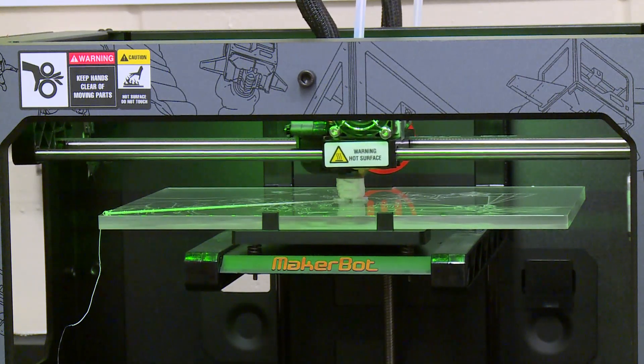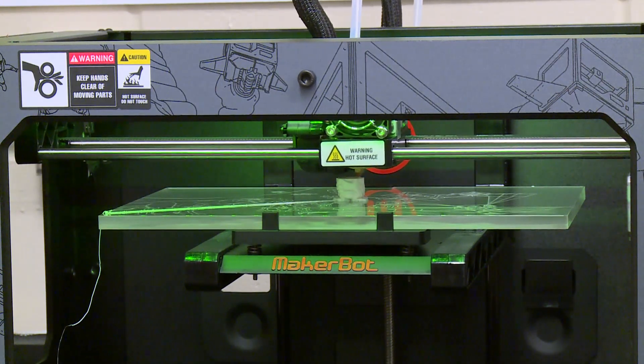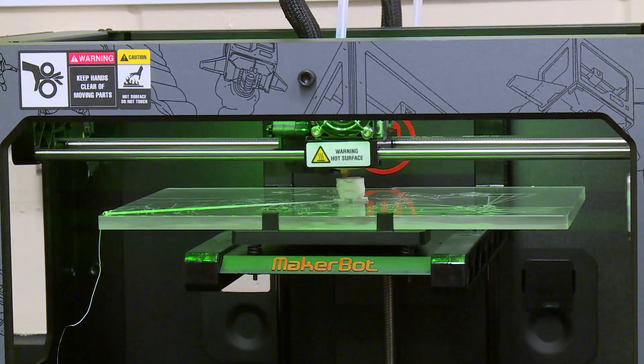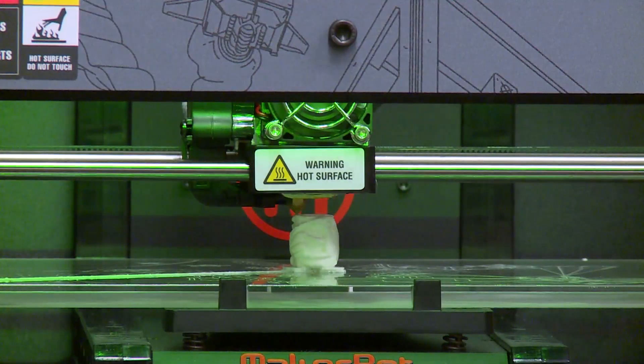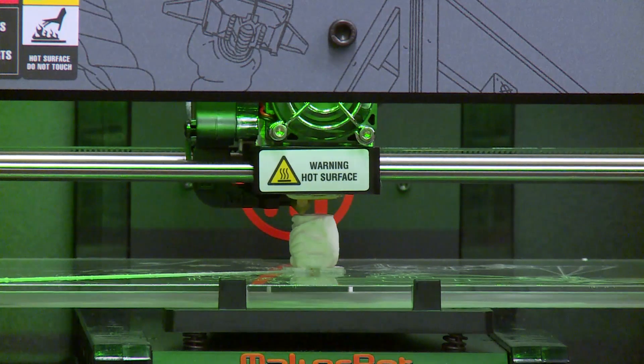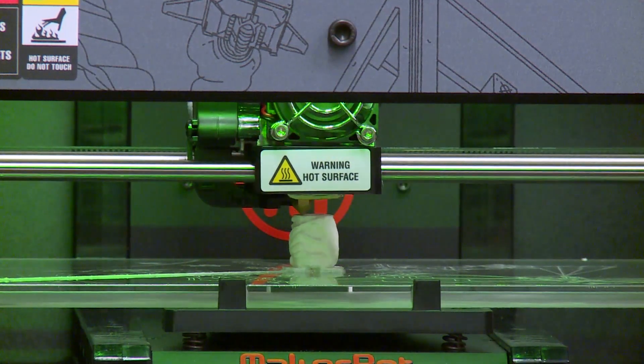Layer upon layer, a 3D printer builds an exact miniature replica of an ancient Mayan roller stamp. Scanning technology and 3D printing methods now in use at the University of South Florida have taken historical research and documentation to a new level.